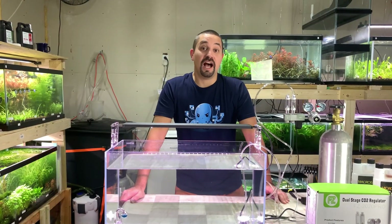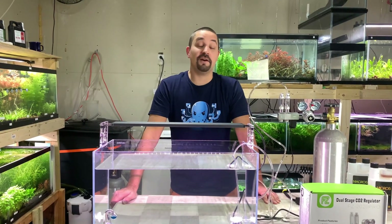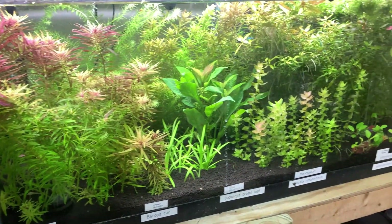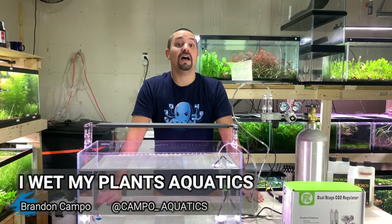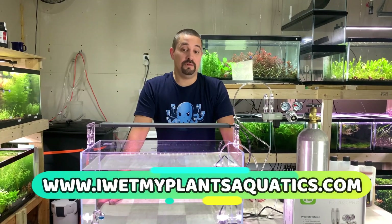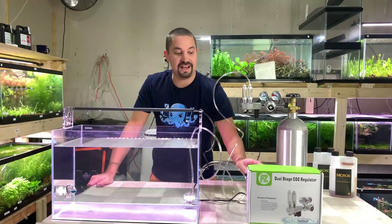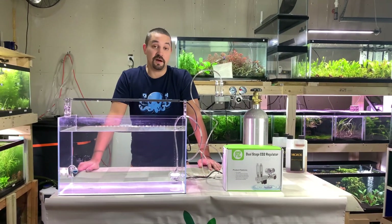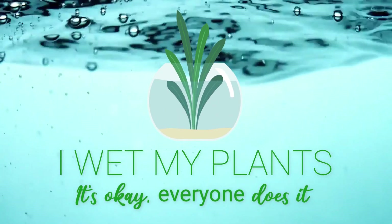Alright guys, thanks for watching — I hope this helped you get comfortable with CO2 at least a little bit. It's a very easy process and a great way to get your plants to grow like crazy, get some really exotic plants inside your tanks, let them thrive, and show off the colors to all your friends. Once again I'm Brandon, owner of IWetMyPlantsAquatics.com — thank you F-Zone for an absolutely great product. Give it a try if you're on the fence — it's the company to go with. Thanks again, and remember: wet your plants, not your pants.